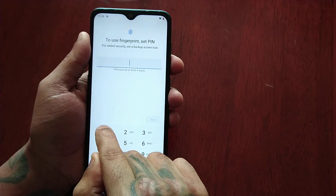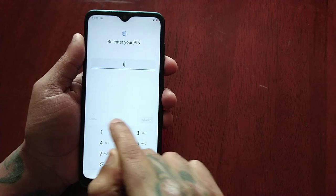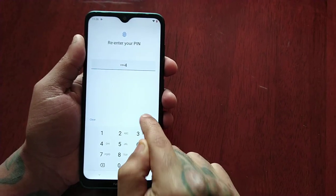So I'm just going to put 1-2-3-4 for the purpose of the video, hit Next, then 1-2-3-4 again and then confirm.